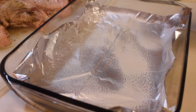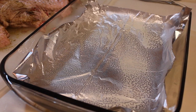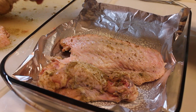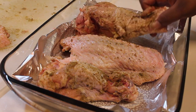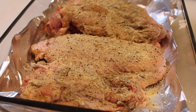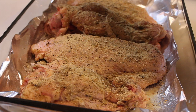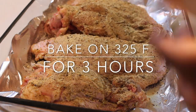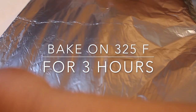Here's my 9x13 — I have some foil at the bottom. I'm going to spray some non-stick spray and now I'm going to start adding my wings in the dish. My oven is being preheated to 325 at this time. I'm going to cover up my wings and place them in the oven. We're going to let them bake for three whole hours on 325.